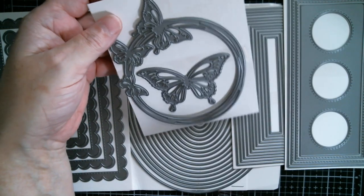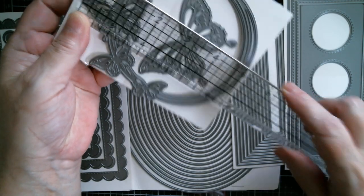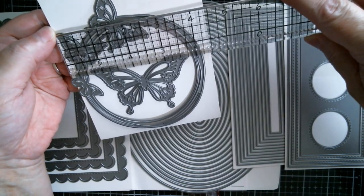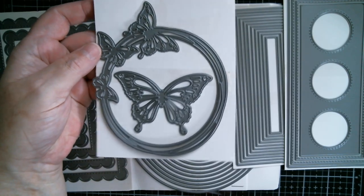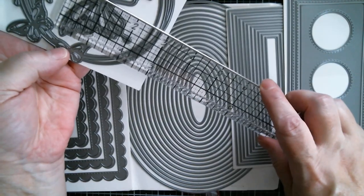The butterfly wreath is not a perfect circle. Tip of butterfly to bottom is five inches, and then if I go outside of there and try to get a measurement it's four and a quarter - so that is five by four and a quarter inches. Then that lovely big butterfly in there is a fraction over three inches.